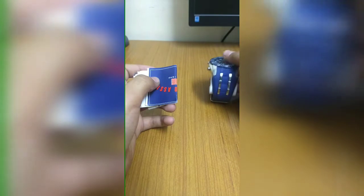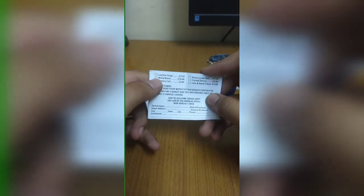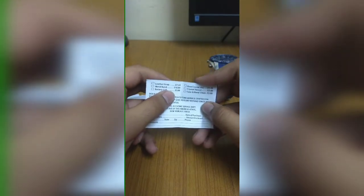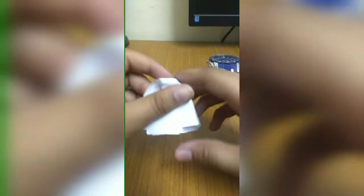Let's keep the watch aside for a moment and take a look at what's in the box. This is your warranty card — it's a limited warranty explaining what is and isn't covered, but it's useful. You can also see that if you want a leather strap it's $7.50, a metal band is $10, and a battery cell is $3. This is the user manual covering all the functions I'll tell you about in this video.